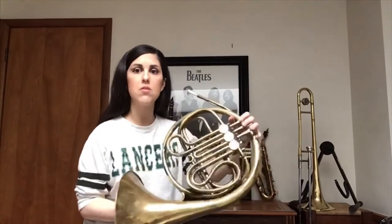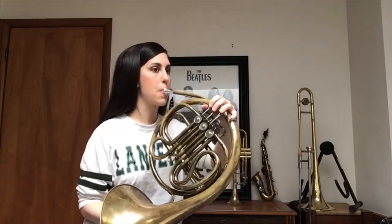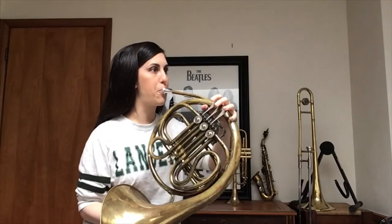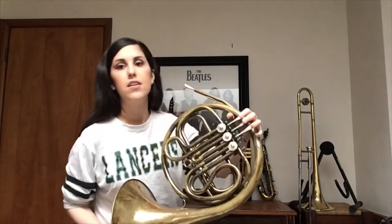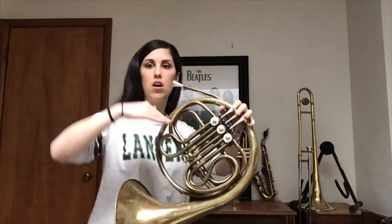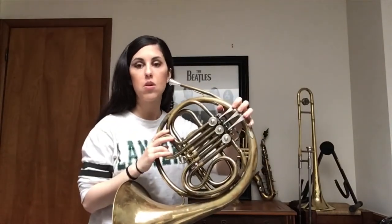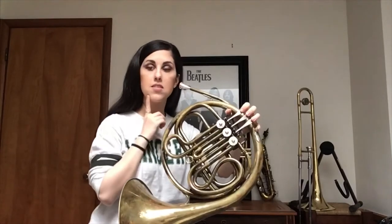Today we're just going to be doing a basic warm-up. This is something that you should do on your French horn before you play anything, all the time. We're going to start really low on what's called a low C — it's right down here. Try to match it with me. Now we're going to do a bunch more notes, but we're not going to move our fingers. The only thing that we're going to be moving is our embouchures.